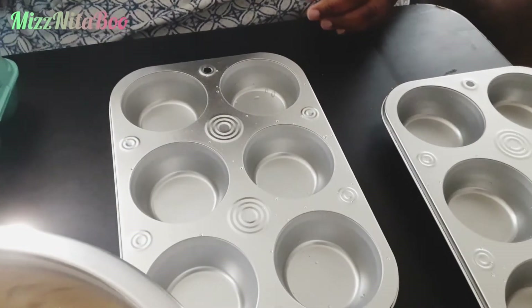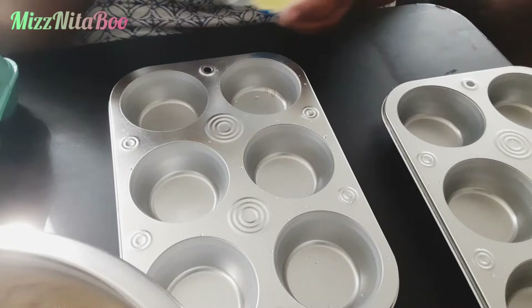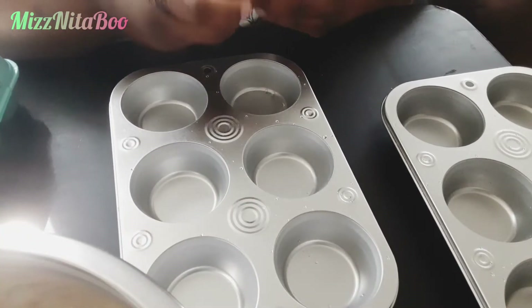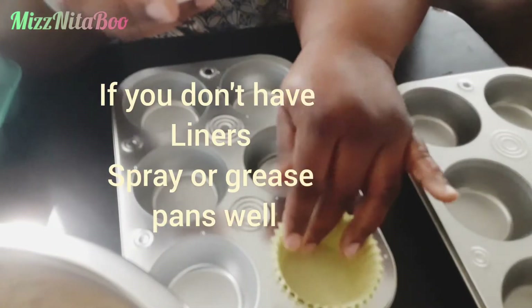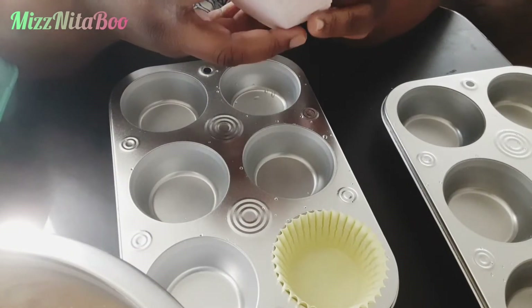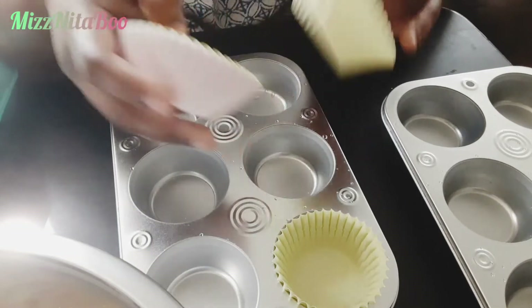You need some muffin tins. You don't have to have the muffin liners, but it's much easier. I got both the muffin liners and the muffin pans from Dollar Tree, so that's still on a budget.